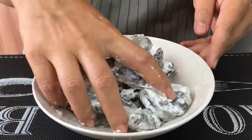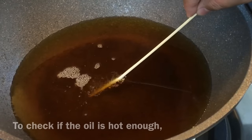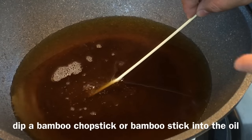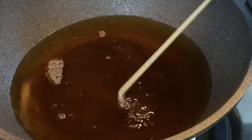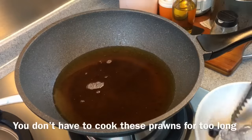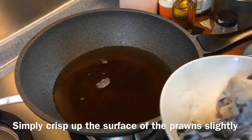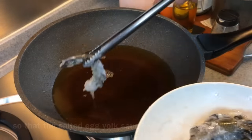Let's heat up some oil and fry these prawns. Heat up a wok or pan of oil. When it's hot enough — as you can see, if you put a bamboo chopstick in, you'll see a lot of bubbles floating up rapidly. That means the oil is hot enough. We don't have to fry them for very long; we just want to crisp the outside a little bit so the sauce can stick onto the prawns. Let's put them in.